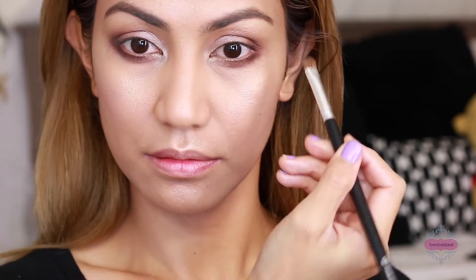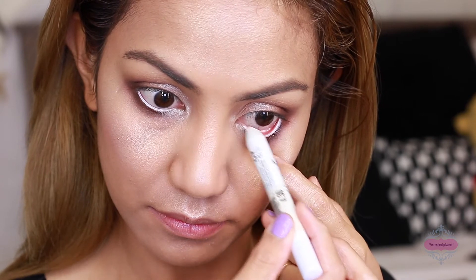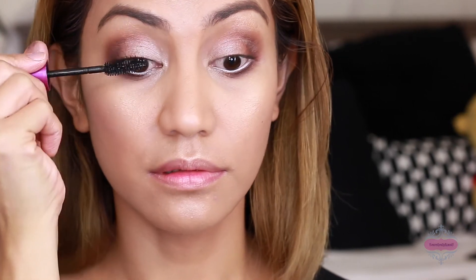For the outer corner I used a deep plum shade from the Amrezy palette, applying that with a blending brush, and pressed that same shade on the lower lash line with my flat brush. For the waterline I used the NYX Jumbo Pencil in Milk. Then I curled my lashes and used Maybelline Falsies Mascara waterproof on the upper and lower lashes.